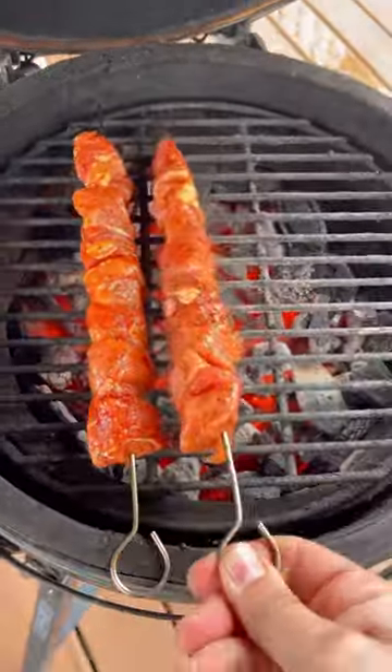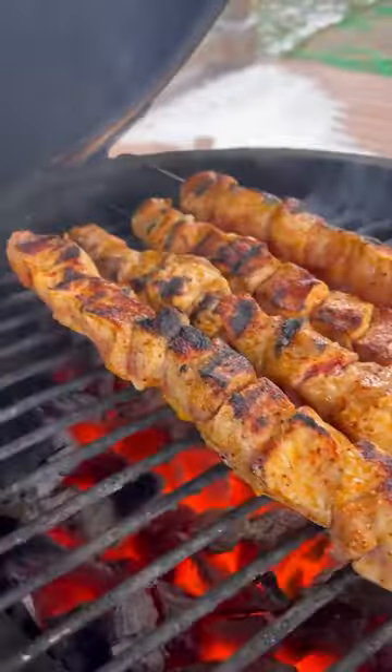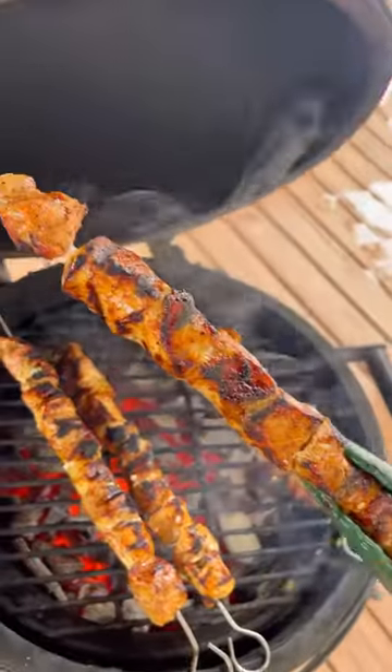Those pork skewers hit the grill over high direct heat. These will cook super fast. Check out this beautiful crust and color on the outside. Pull them off around 140 internal and let them rest.